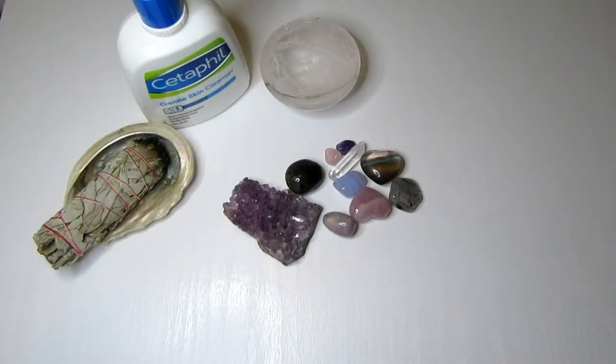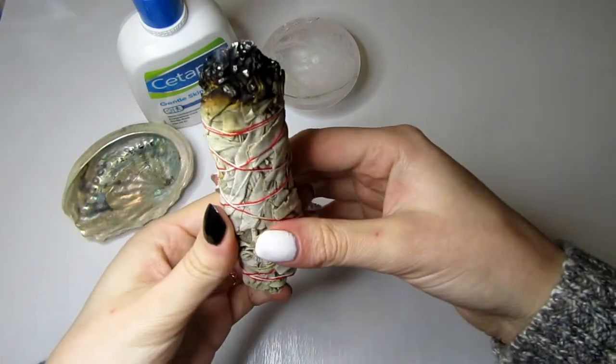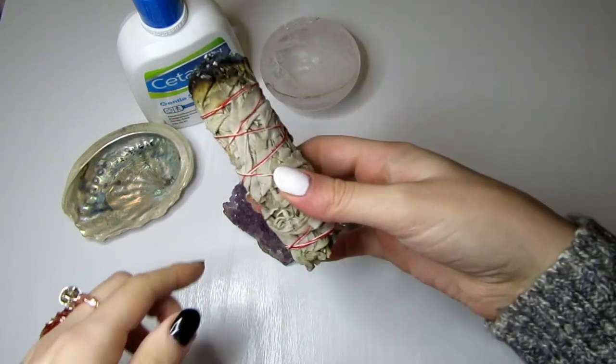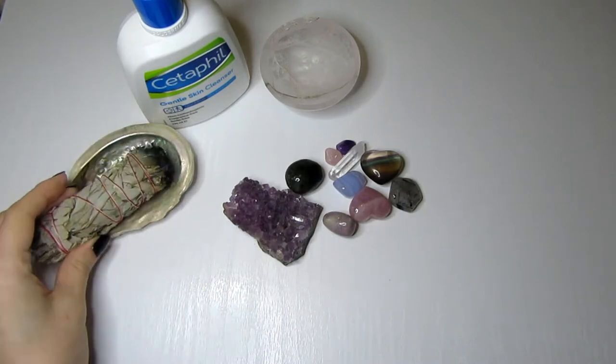Hello everyone and welcome to my channel. In today's video I'm going to be telling you how you can give yourself a DIY crystal facial at home. The first thing you want to do is cleanse your space — you can use white sage or palo santo — just make sure the area is clear before you start your facial.